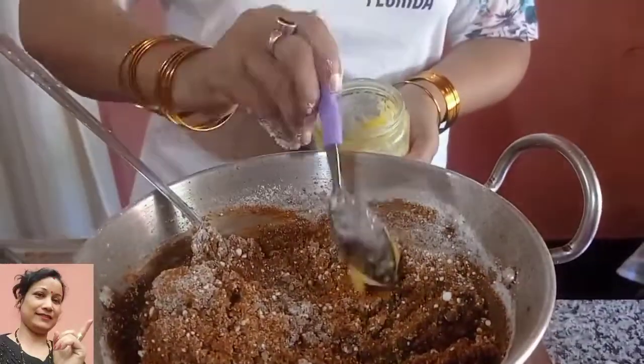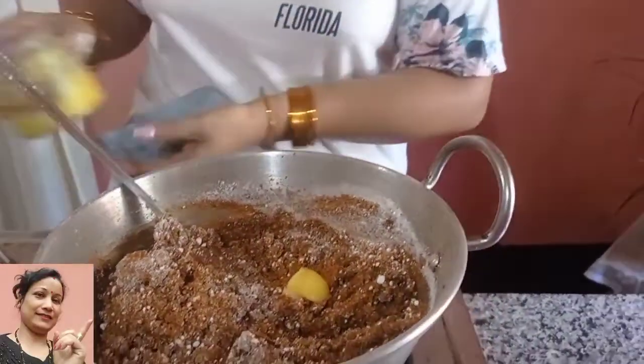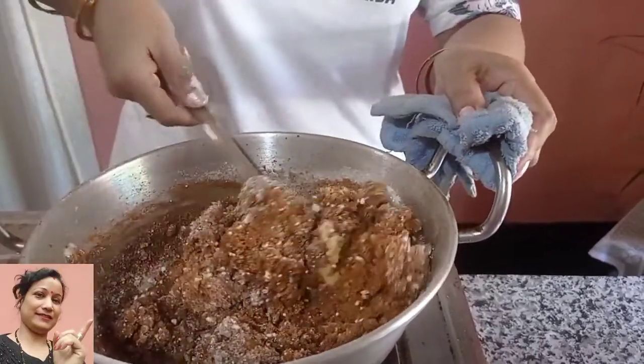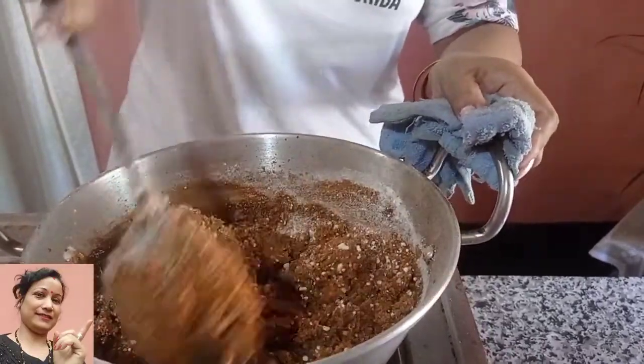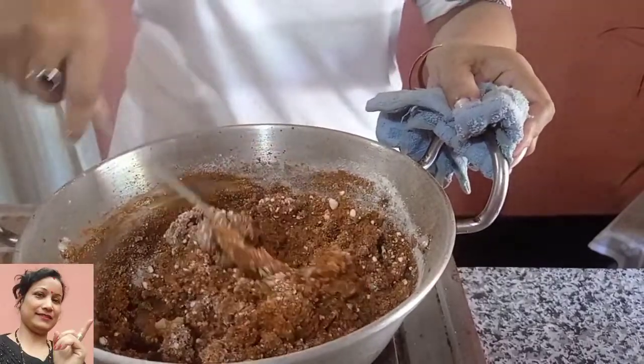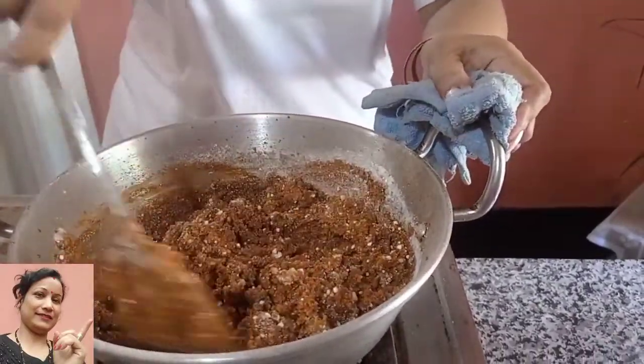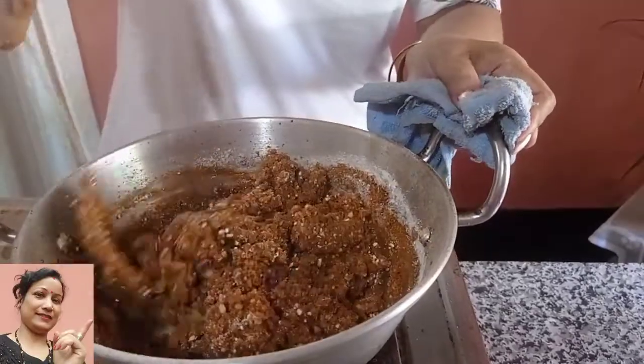If you have a good way to get rid of the food, I will be able to digest it. So, let's start with the food. This is how we can eat a chicken.